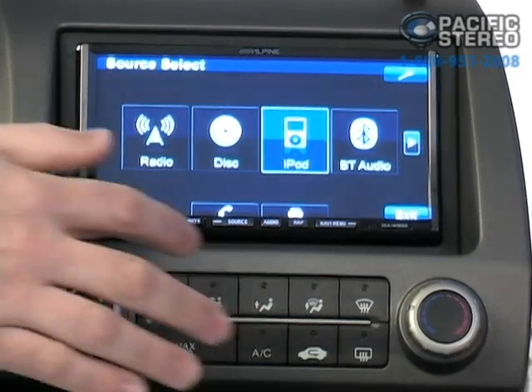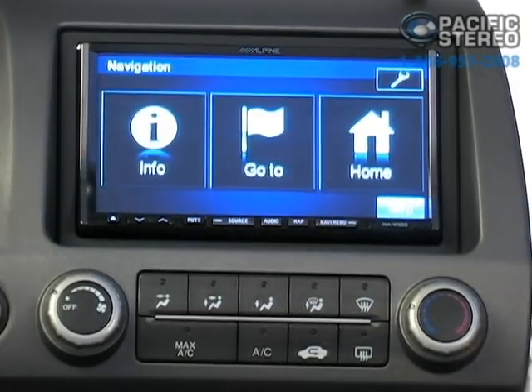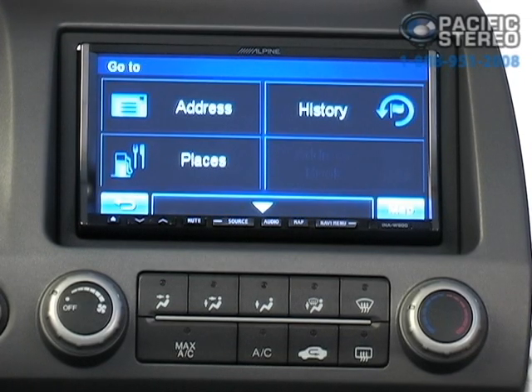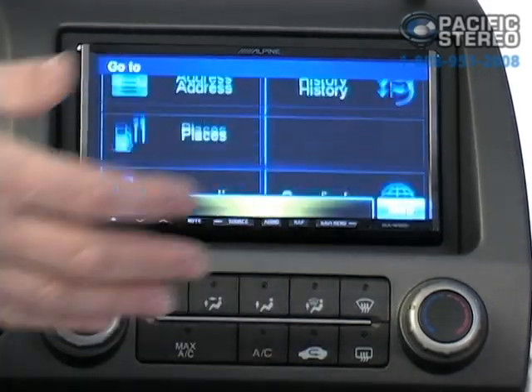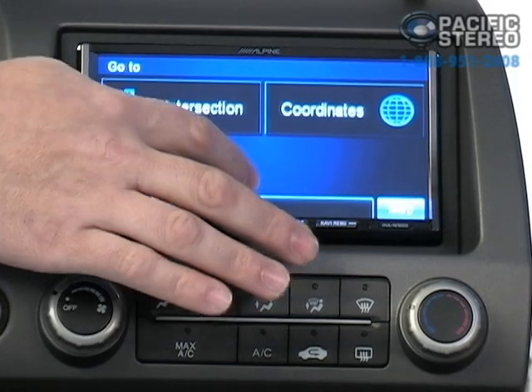If we want to see other features such as navigation, the built-in navigation for the Alpine is extremely easy to use. You simply press Go To, and from there you can pick history, address, or places. If you had addresses listed in your address book, you could pick from those as well. You also have intersections and coordinates — if you know GPS coordinates, you can actually calculate a route from those GPS coordinates.